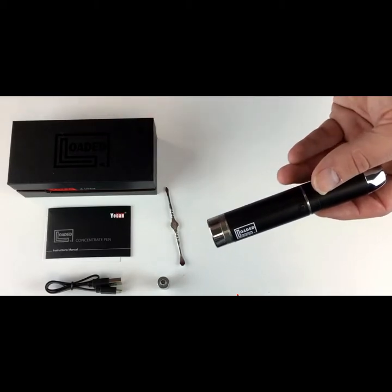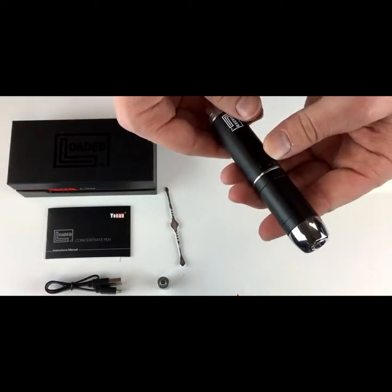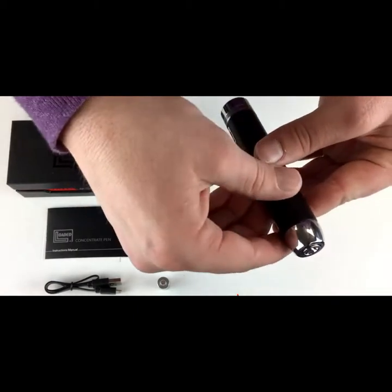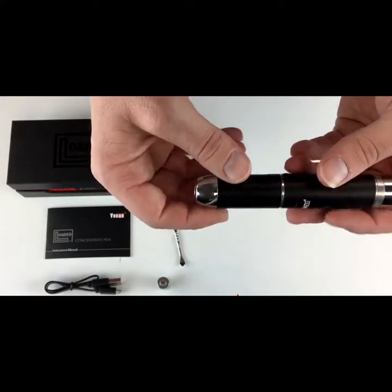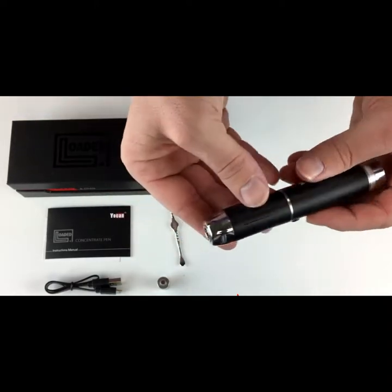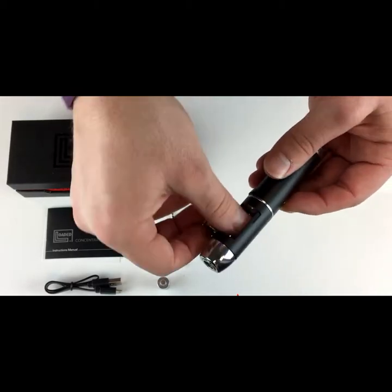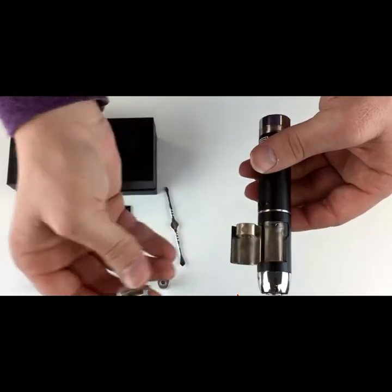The first unique thing about this Yocon pen is that it innately features the ability to use two different coils. There's no more taking off a cap to get at the atomizer. Instead, it's going to have this little door — you flip open the door, and that is how you load your pen with wax and change the coils.